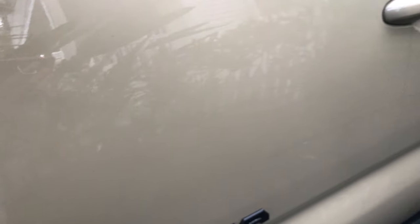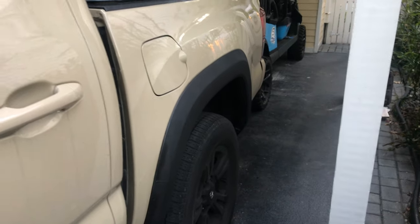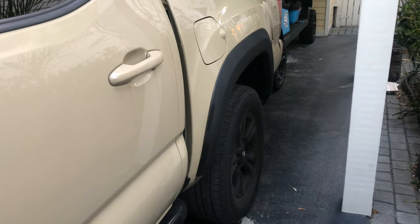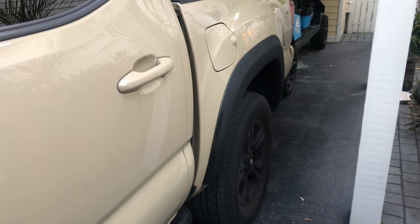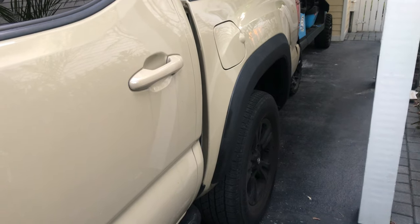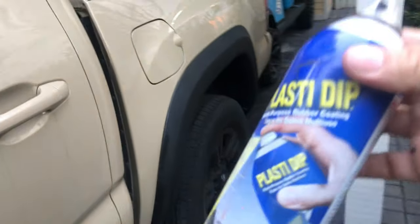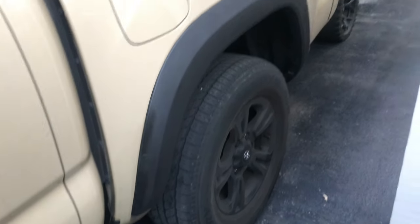I was going to pop the fenders off and paint them because I don't know why the TRD Sport came with body color paint when the TRD Off-Road had the black color. I ordered some aftermarket fenders a few years ago and hated them — they looked like crap. So today instead of popping them off, I just taped the truck down, covered everything up, and painted with Plasti Dip.